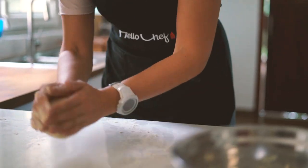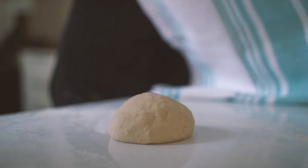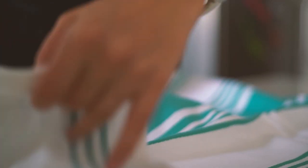Form it into a ball and cover with a clean cloth. Let it double in size at room temperature for about 30 minutes.